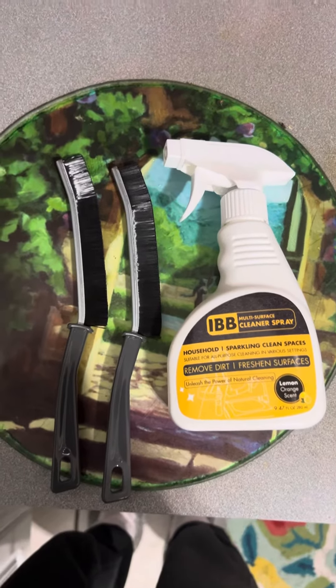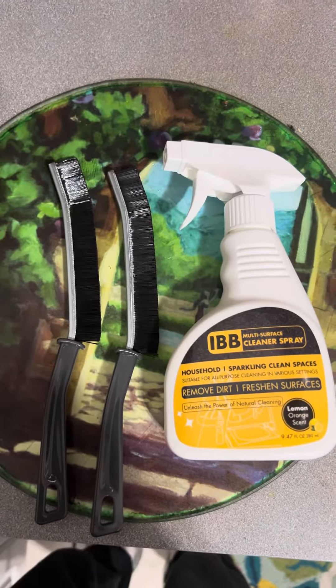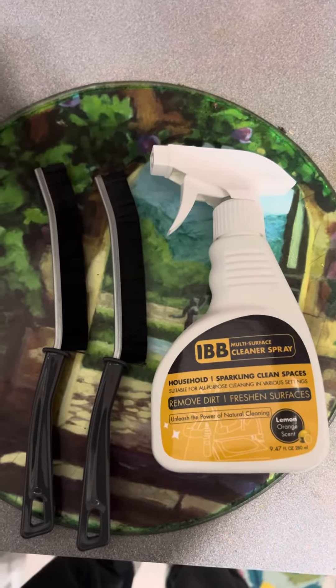Hey everyone, this is Sasha. I'm here to show you a product called iBB Multi-Service Cleaning Spray.